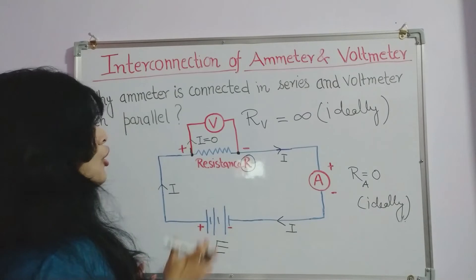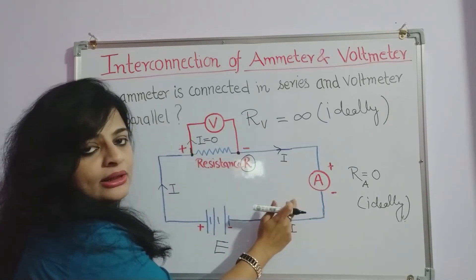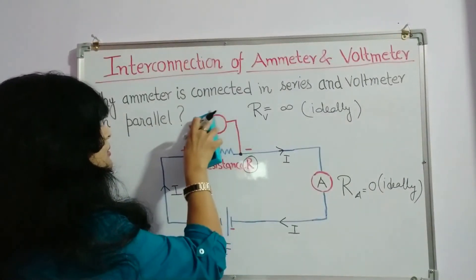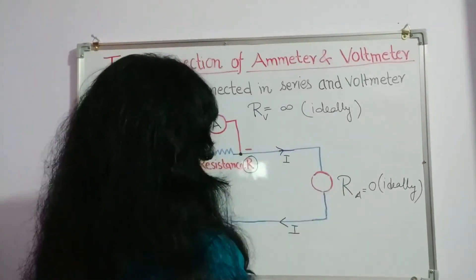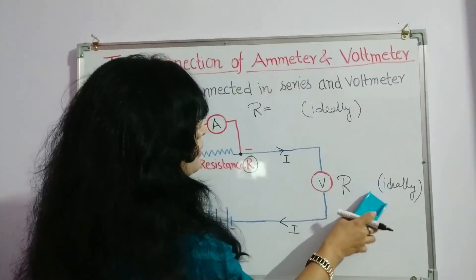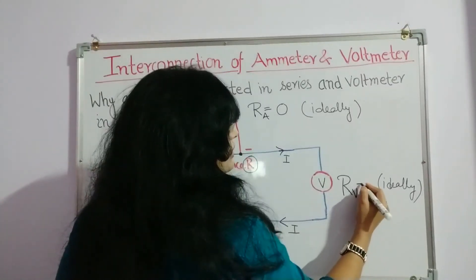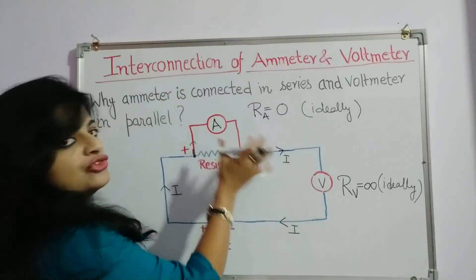That is why we connect ammeter in series and voltmeter in parallel with a device. Now let's come to the question: what happens if we interchange the positions of ammeter and voltmeter? Now we have ammeter in parallel and voltmeter in series. As we all know, the resistance of ammeter is zero ideally, or very very low practically, and the resistance of voltmeter is infinite ideally, or very high practically.